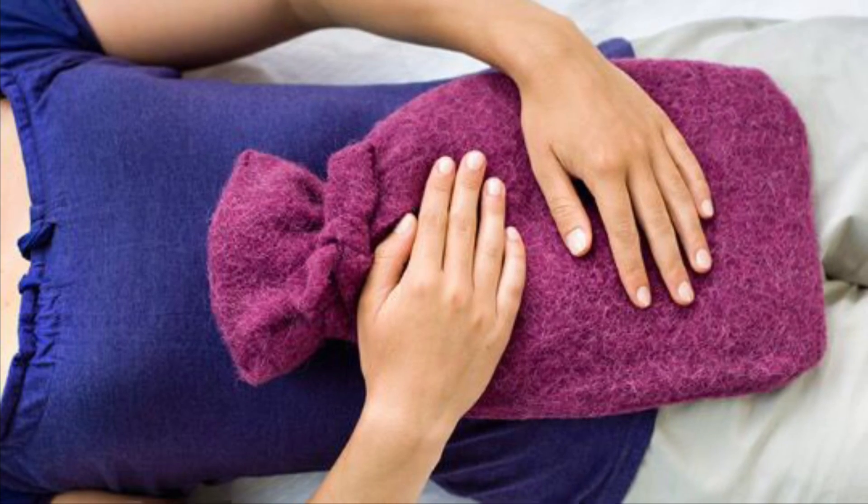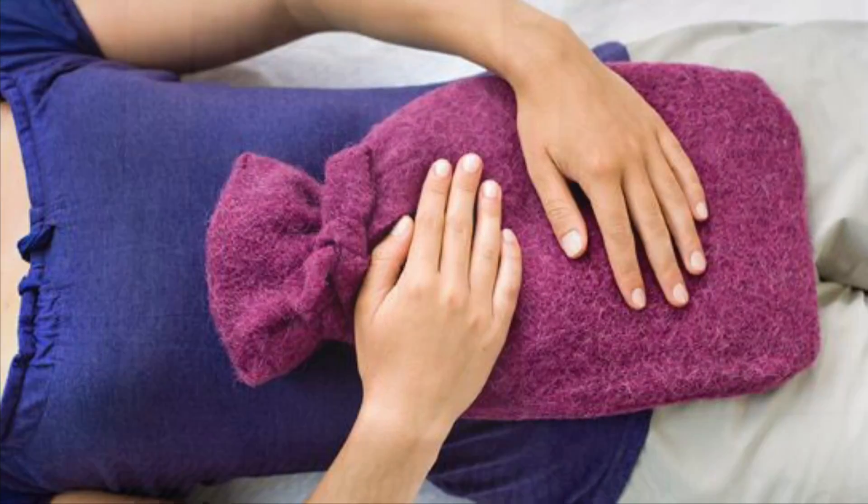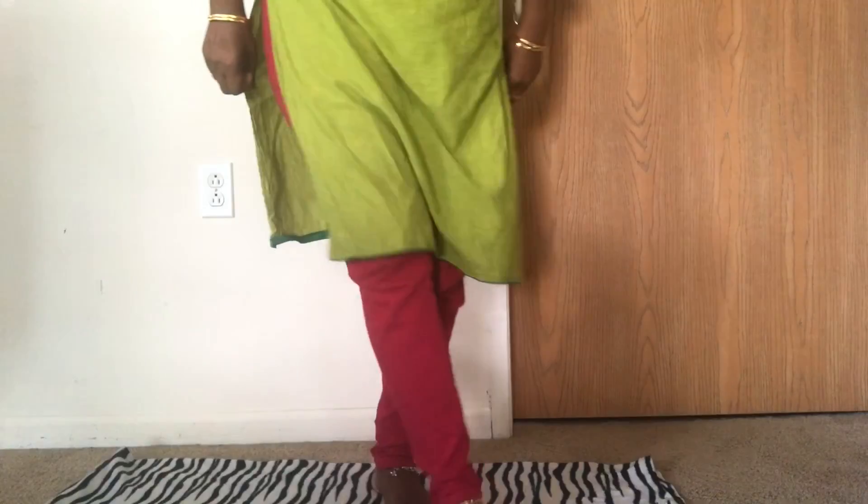These yoga poses are specifically designed for the menstrual time. Start the yoga by first relaxing yourself. Sit flat on the surface, close your eyes and slowly inhale and exhale the air. Feel the breath, feel the surrounding, and slowly relax yourself.